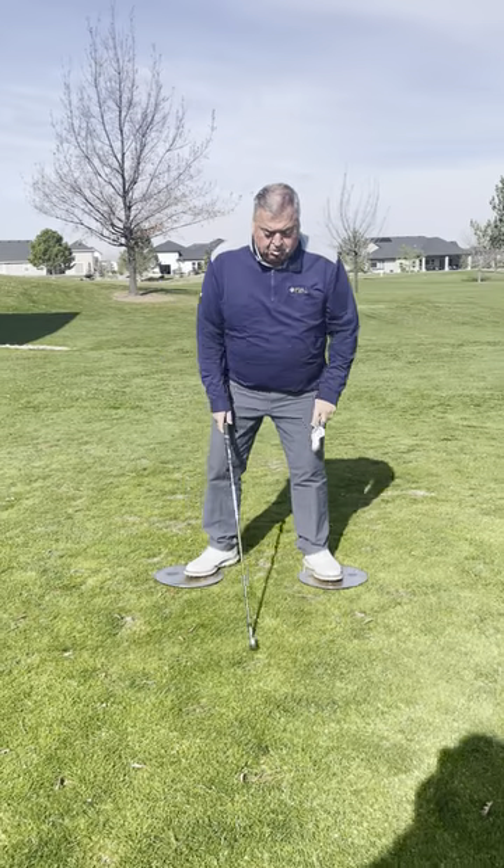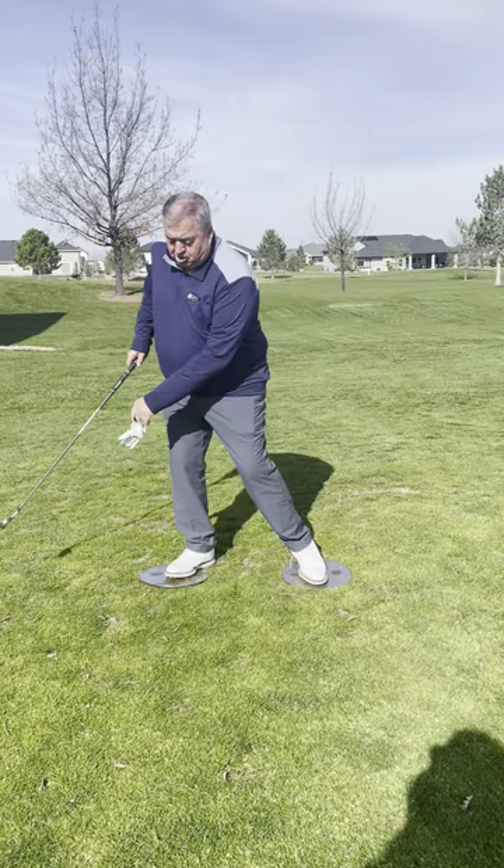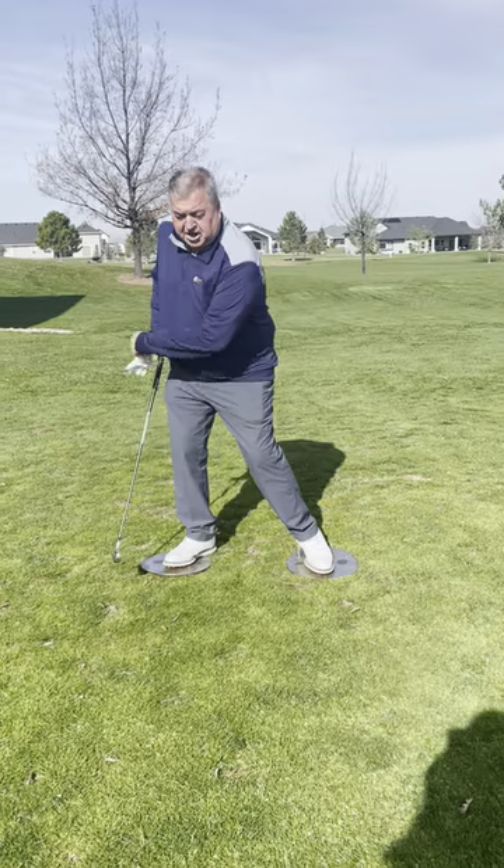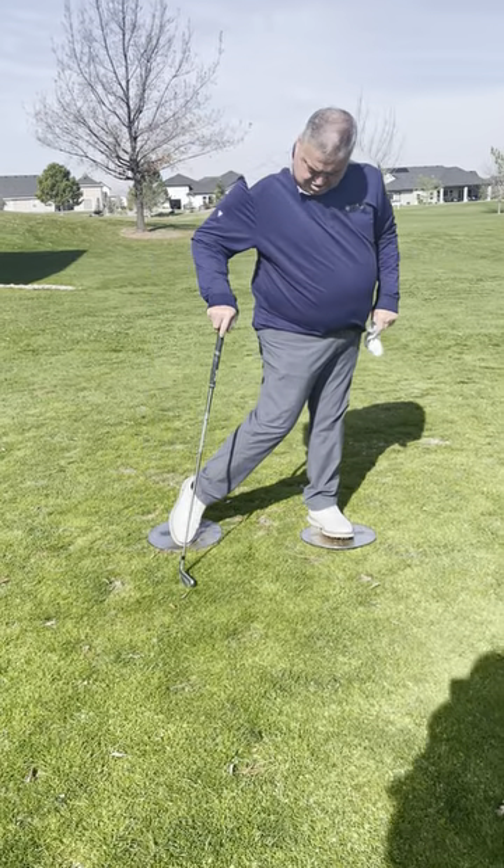You step onto it. What we're going to do is when we take it back, we transfer to the toe of the left and the heel of our right. When we come through, we go back to the heel and onto the toe.